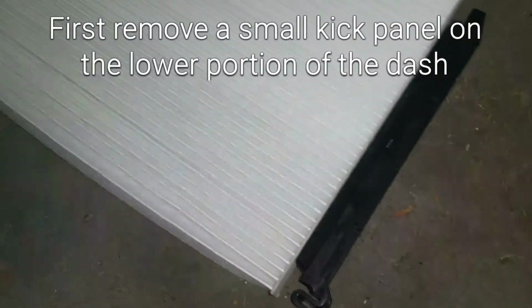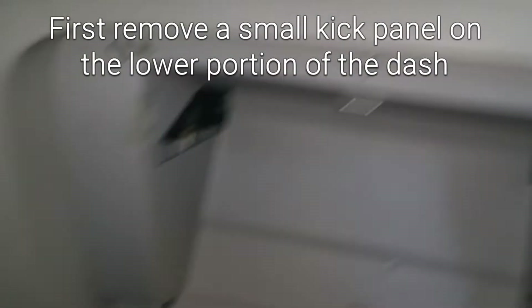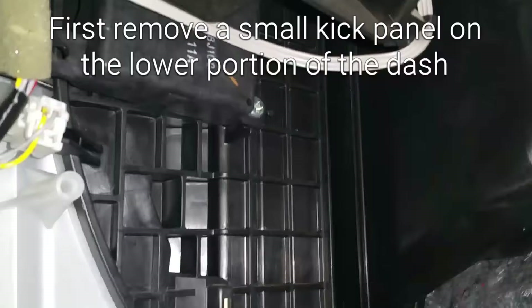I'm working on a 2011 Nissan Quest. This is a cabin air filter. It's normally behind the glove box, but Nissan decided to put it right here.